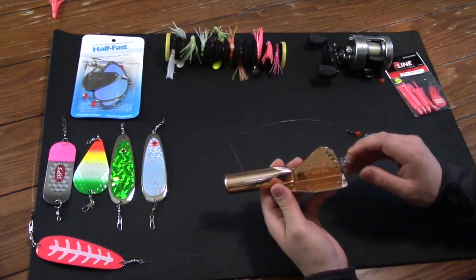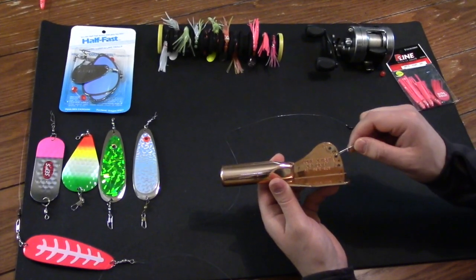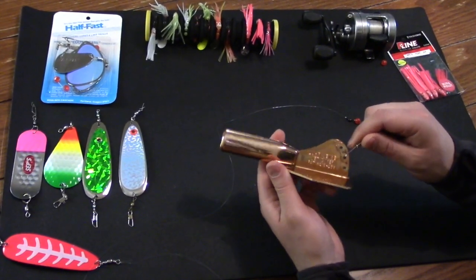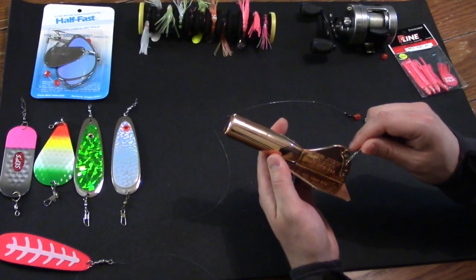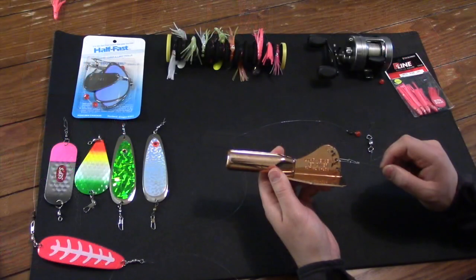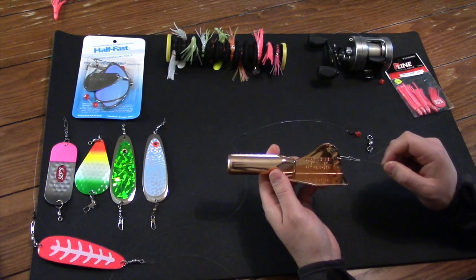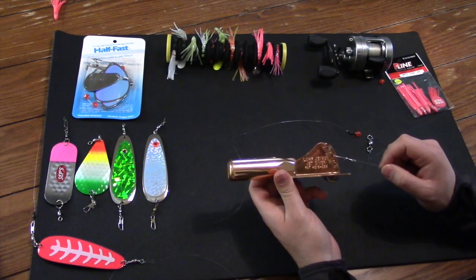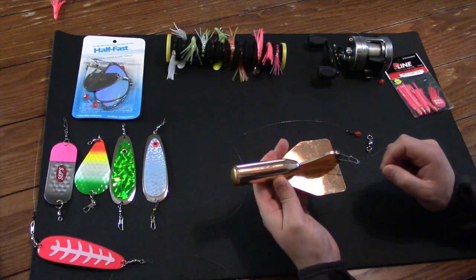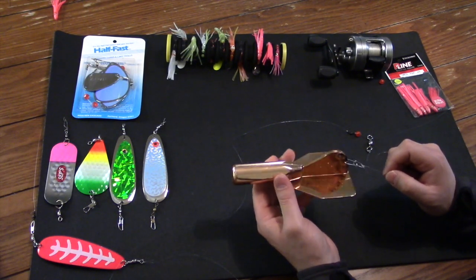One last thing about this size of jet diver: it has three different holes. You can take the clip out and attach it in any one of those three holes, and depending on the angle it will change how much the jet diver dives — more or less depending on which hole you use. That's one way to tailor the depth you're trying to reach, and depth is also dependent on how much line you let out. A reel with a line counter is a really good tool to have, though not completely necessary.